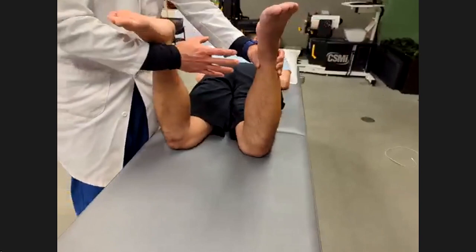The last — or sometimes first — part of the exam is having someone stand and observing them. You want to see alignment: look at the arch, hind foot alignment, and forefoot alignment. There are things that while sitting won't look bad, but while standing people will move and shift. Make sure you're looking at people from the front.